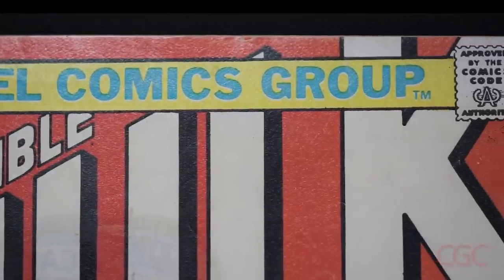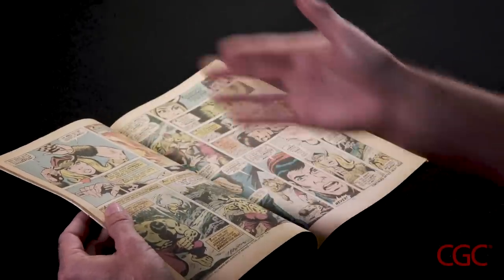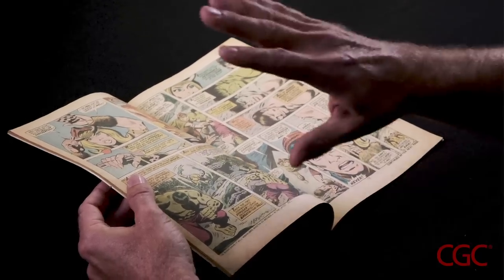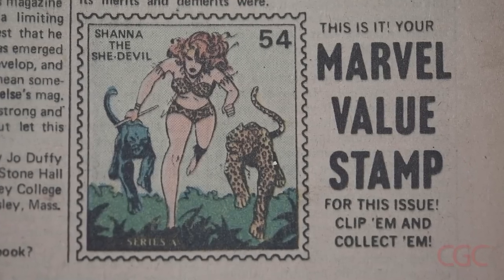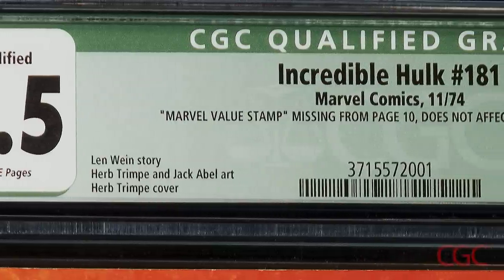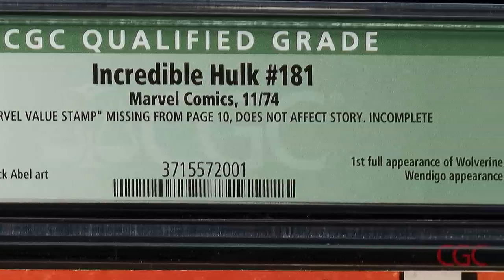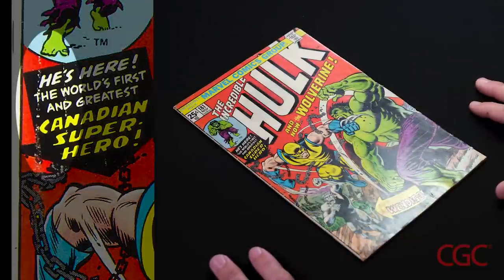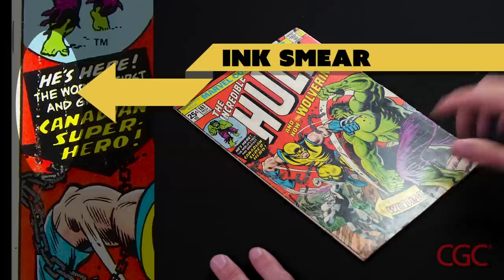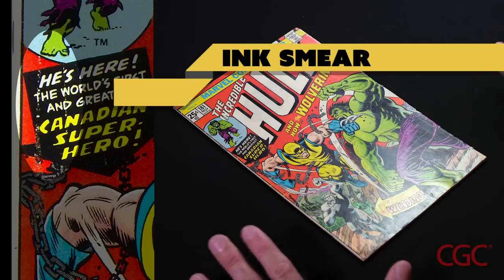I've also evaluated the edges of the comic book and determined that this comic is not trimmed. I'm now going to check the centerfold, especially the staple area, to see if the staples have been disassembled or taken out. This is very important for Hulk 181 because the Marvel value stamp is often missing from page 10, and sometimes people will take the book apart and actually replace the entire wrap. One common printing defect found on many copies of Hulk 181 is an ink smear often found in the middle part of the spine that can also extend to the bottom. How this ink smear affects the grade depends on the severity of the smear and also the grade of the comic book otherwise.